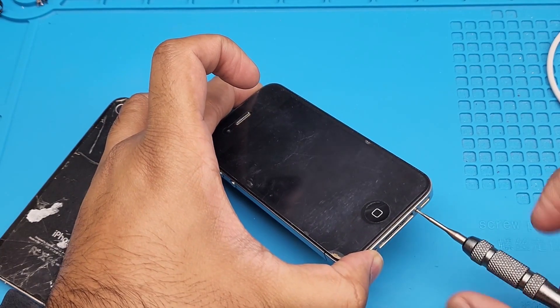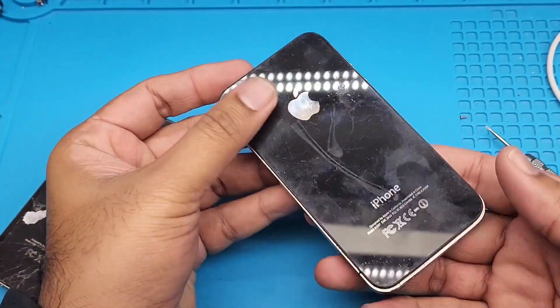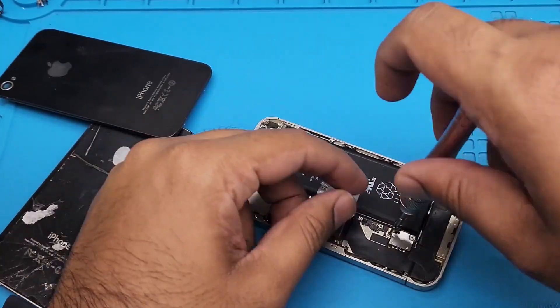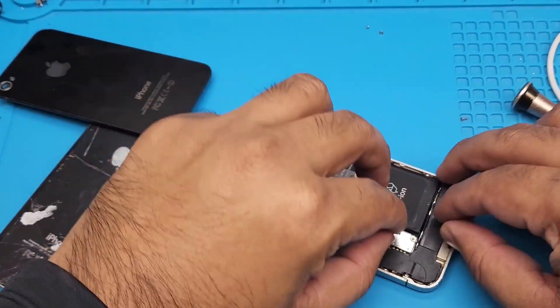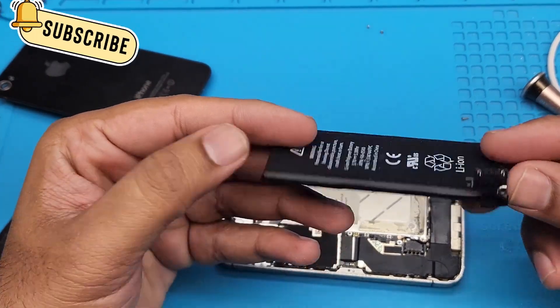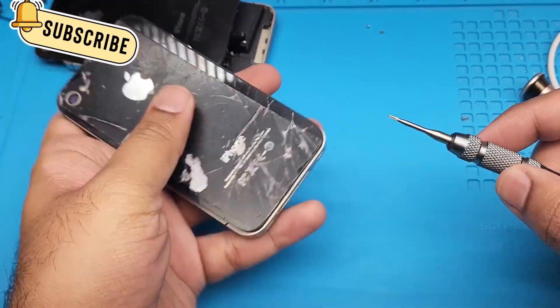It's a normal screw so just slide up a little bit and you can easily remove the back glass — that was actually an easy job. Now just unscrew the battery. This metal piece comes with the battery connectors, and you can pull up this plastic. That was easy — it used to be easy.